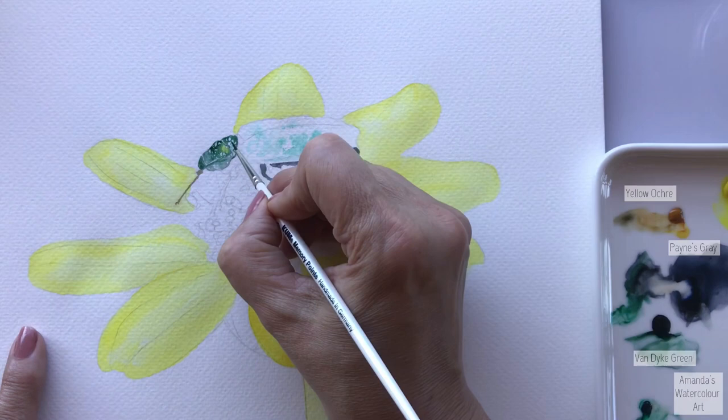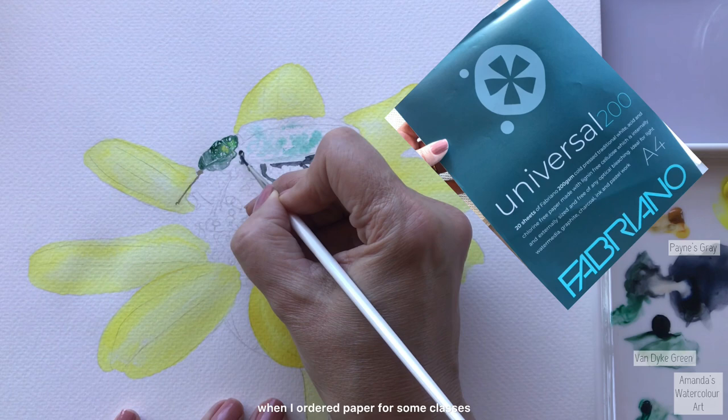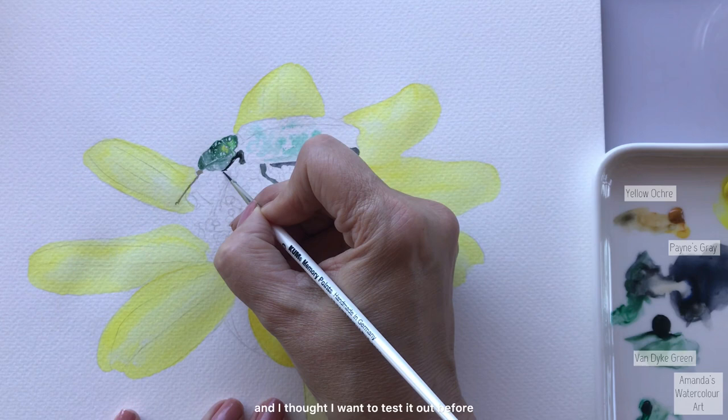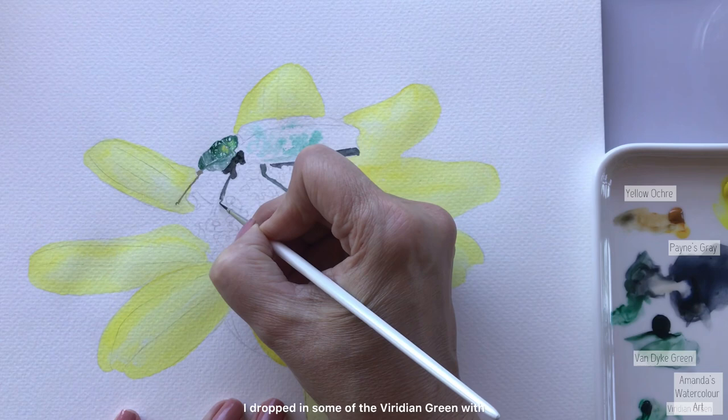This paper is quite a rough watercolor paper - I'll share a photo of it for you so you can test it if you're interested. It's not a paper I normally paint on; it's more of a cold press watercolor paper but with a little bit more texture. I saw it recently when I ordered paper for some classes I'm going to host very soon and I thought I want to test it out before I let my students paint on it.